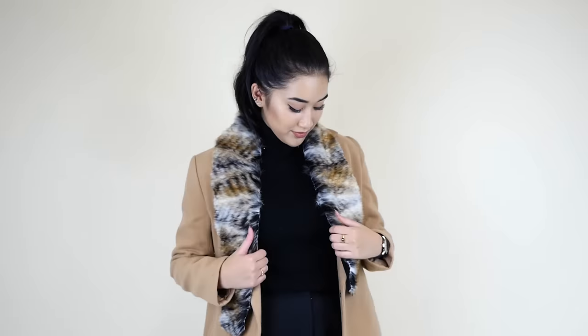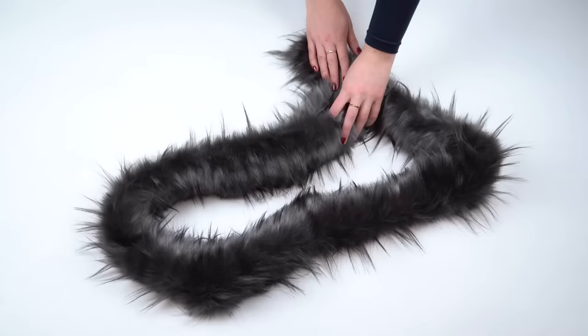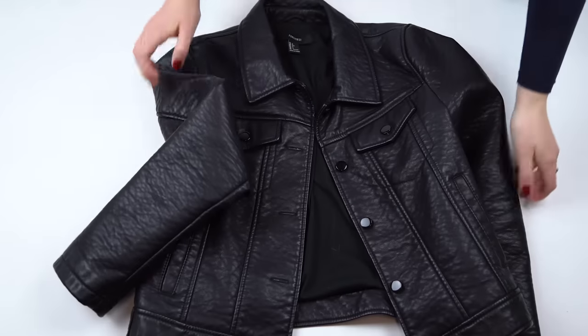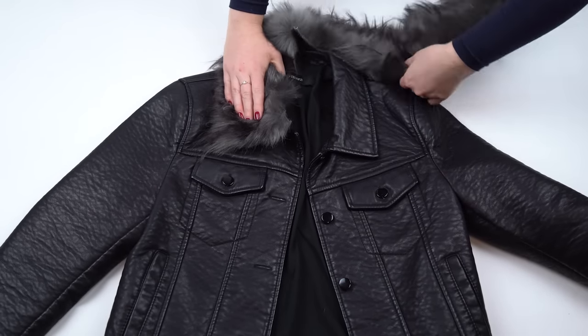Both of these faux fur collar ideas will not harm your jacket. You can make them more permanent by sewing them, but just a heads up that they are temporary. We got this very realistic looking faux fur from a fabric store. Ask for a trim while you're there and you'll only get about 4 inches, which is a little cheaper than buying a quarter or a third of a meter. All the faux fur in this video only cost about $10.